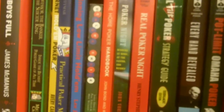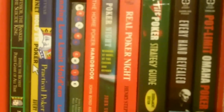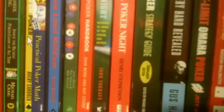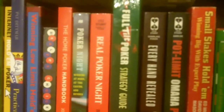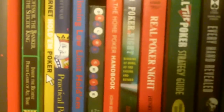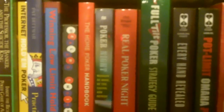We have the Home Poker Handbook by Roy Cook and John Bond. My particular favorite on home poker — I think it's out of print now — called Poker Night: Winning at the Home, at the Casino and Beyond by John Vorhaus, best known for his Killer Poker books. And Real Poker Night by Henry Stevenson — it's pretty good but a little stuffy. All four are good, but I recommend Poker Night particularly if you can find it.